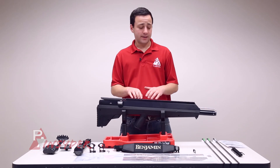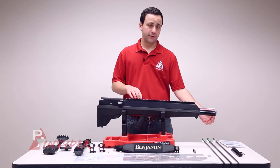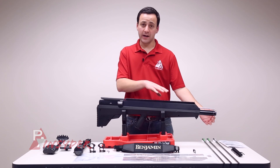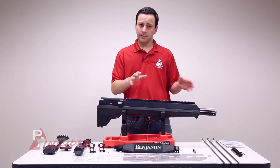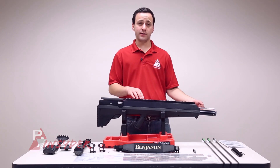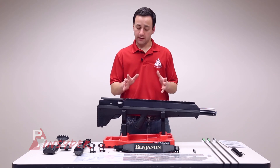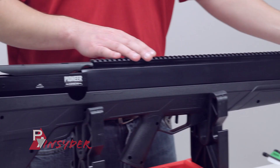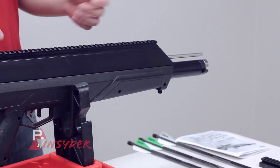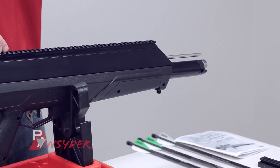Talking a little bit about the gun itself — we do have a gauge on the end, and also a fill port for the proprietary connector that comes with the gun. It's a little bit of a new approach for Crosman. They usually go with quick disconnects on the air cylinder, but this time they're going with a fill probe setup — nothing wrong with that, just different. You have your arrow rest, or barrel, which is going to propel the air behind the arrow and out of the muzzle.